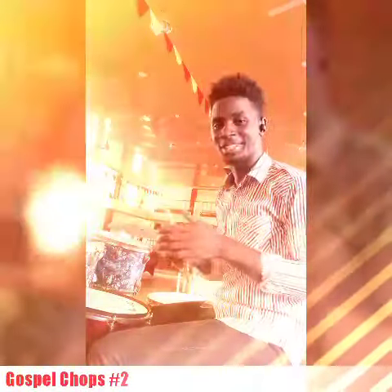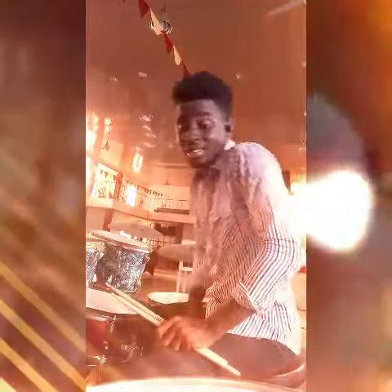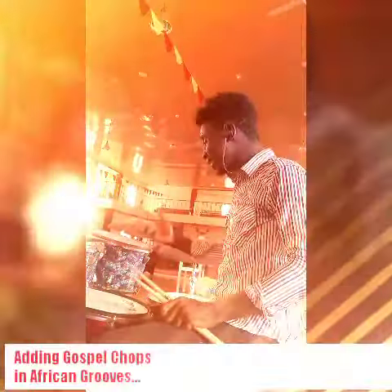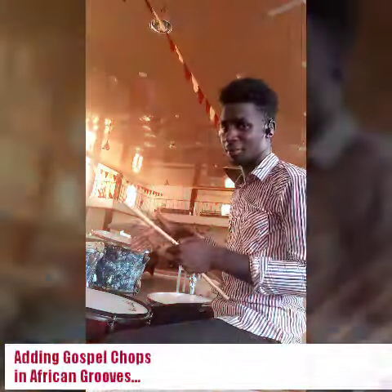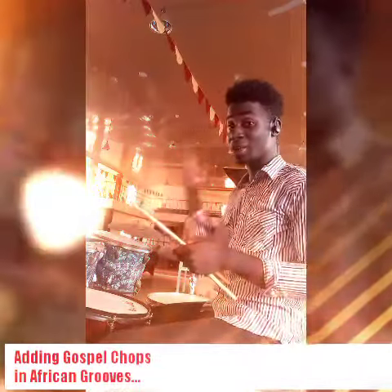Hey, welcome back to Gospel Chaps section 2. So people are asking me, can we at least add in some African fields? Yes, yes, yes — we can add the Gospel Chaps to African fields. That particular link can go straight in an African field. So, see this, okay?